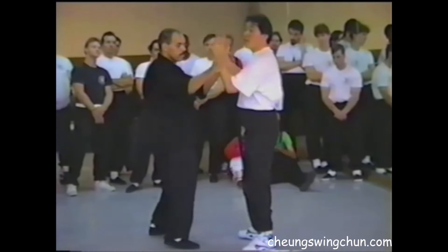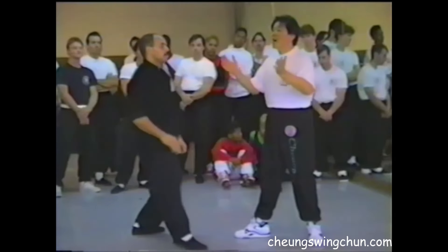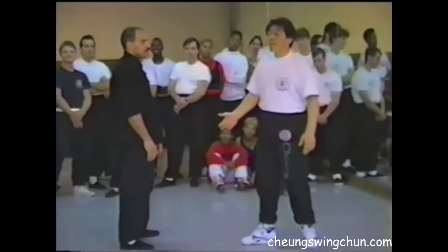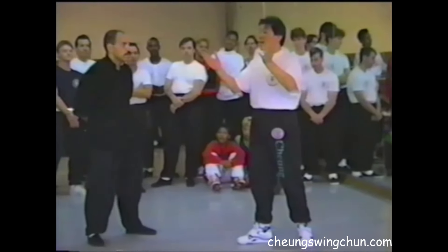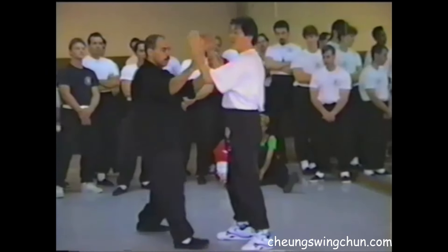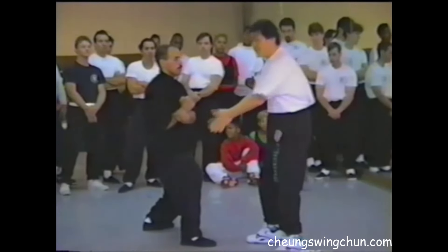Same thing with this way — you just get out. I'm using a different movement. You just grab your hand, then you can get out from there. Same thing here.